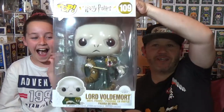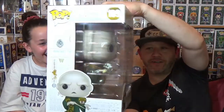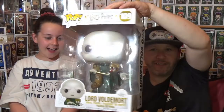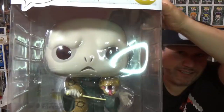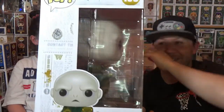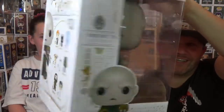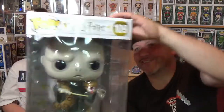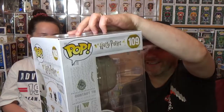So we have the 10-inch Voldemort with Nagini around his neck — that is awesome! I can see a better view there. That's really cool. I wanted that Pop but I didn't know it was that big. It's the 10-inch one. Because we have got the Pop in the Box exclusive Voldemort with Nagini, but now we have the 10-inch one as well. That's really cool. It's mad — we've got no Harry Potter subscription but we've still got a Harry Potter Pop!